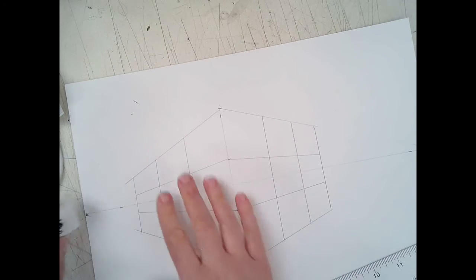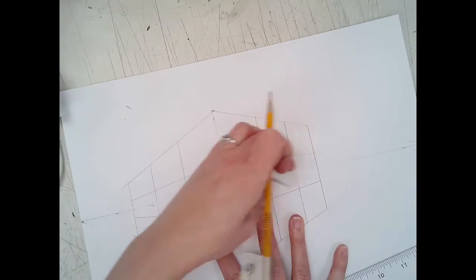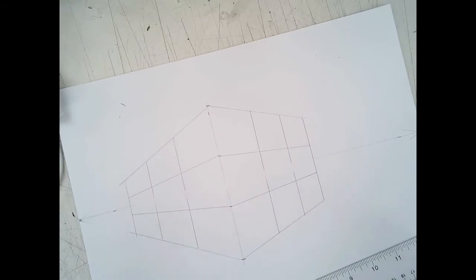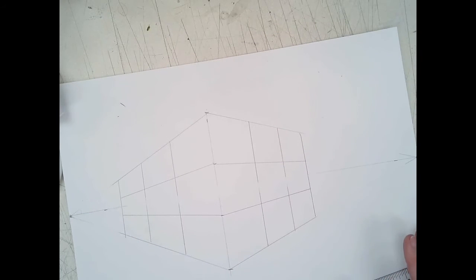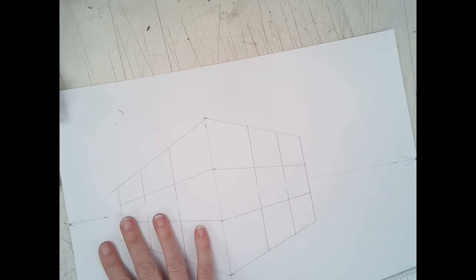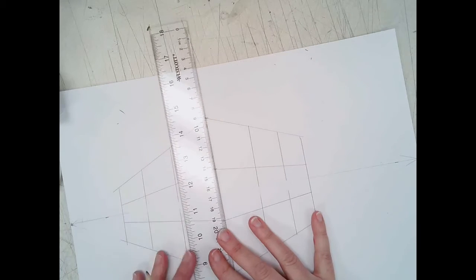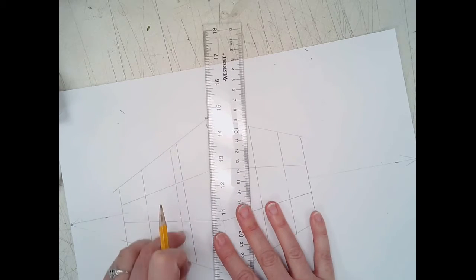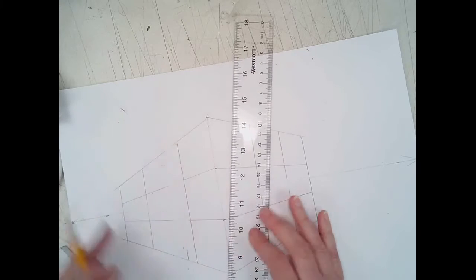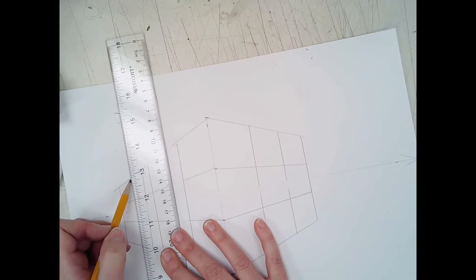Erase the horizon line inside the cube so it stands out. I noticed one side looks a bit off, so I'll bump these lines in a little bit more so it's not so elongated on that side — adjusting to make it look more square.